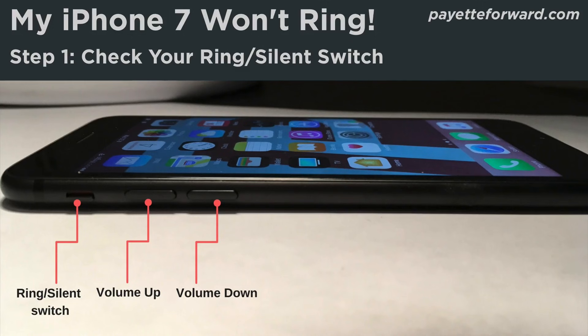If your iPhone 7 won't ring, the first thing you should do is check the ring/silent switch on the side of your iPhone. If the switch is flipped to silent, your iPhone won't ring. The switch is located on the left side of your iPhone. You'll know your iPhone is on silent when you see a small orange line, because the switch is pulled away from the screen. To turn your ringer on, pull the switch towards the screen.